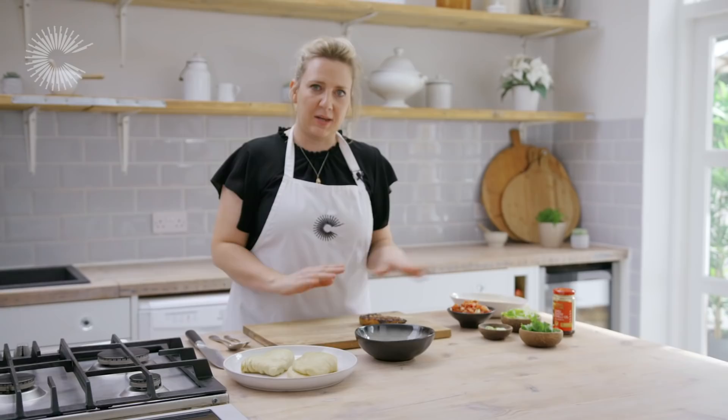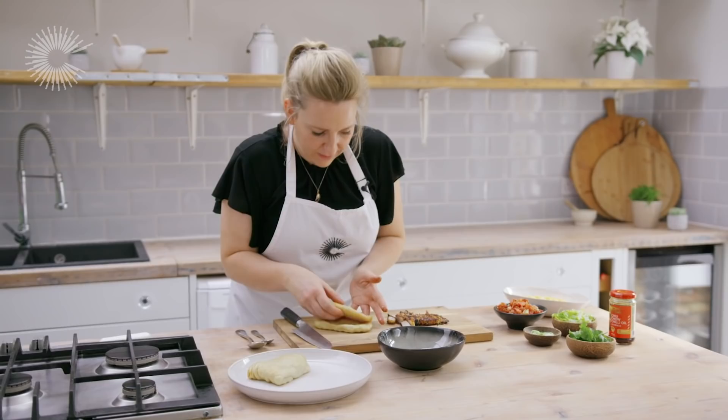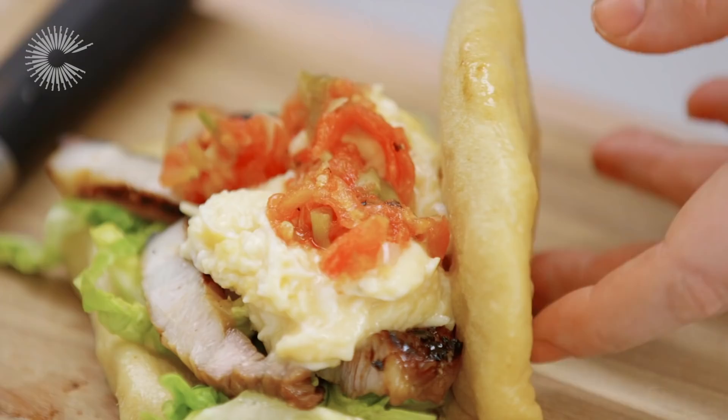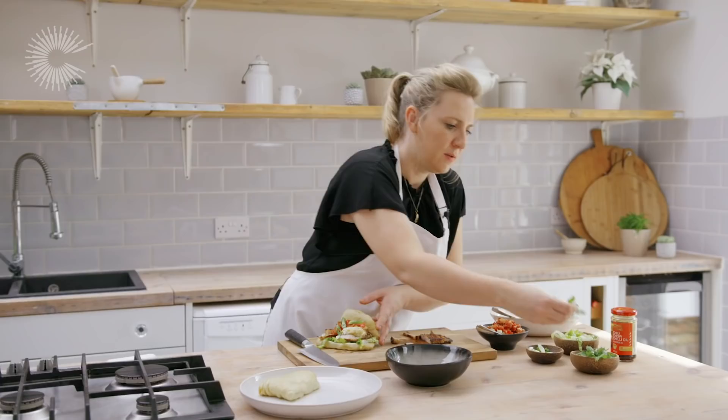We've got our steamed bao buns and now all we need to do is assemble them. First I'm going to slice the pork, then we're going to take a bun, carefully open it out, and start by adding a little bit of shredded little gem lettuce, then some of the pork, a spoonful of the scrambled eggs, a little bit of the smoky tomato salsa, and then just as a final garnish, a couple of slices of spring onion, some fresh coriander, and finally some chiu chow chilli oil.